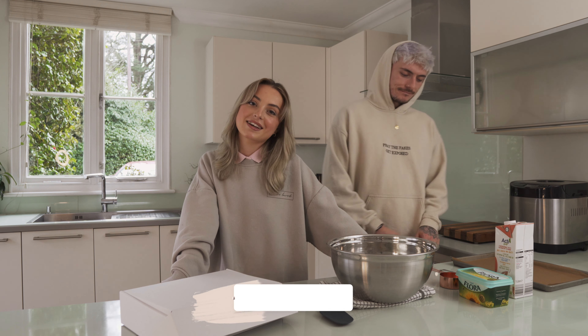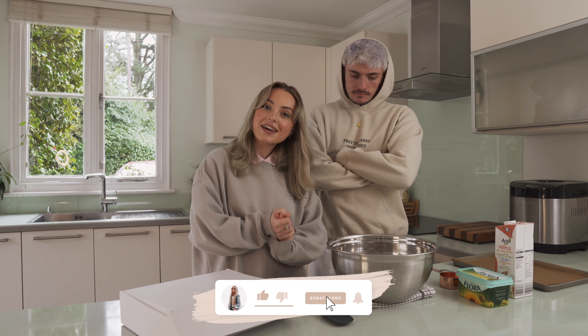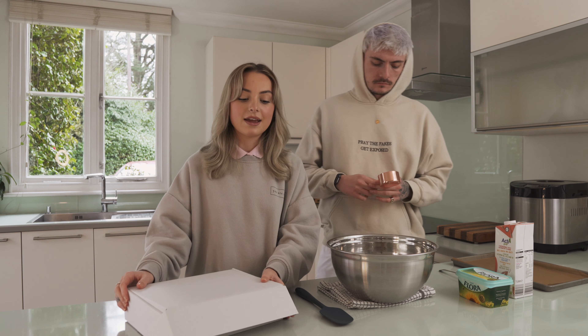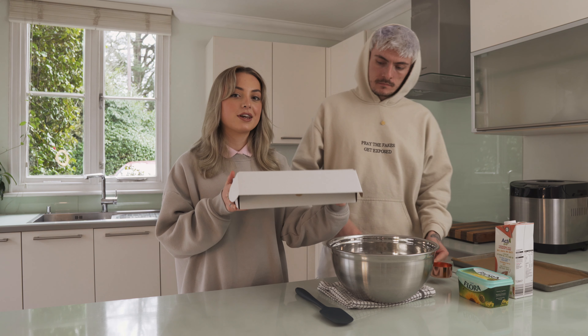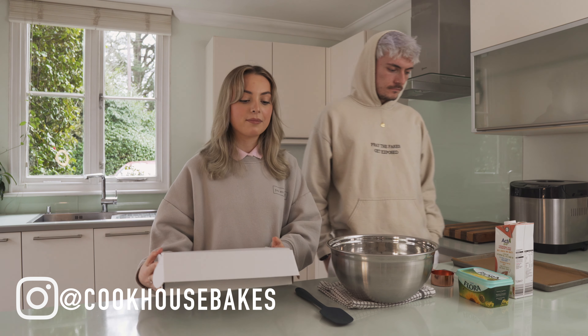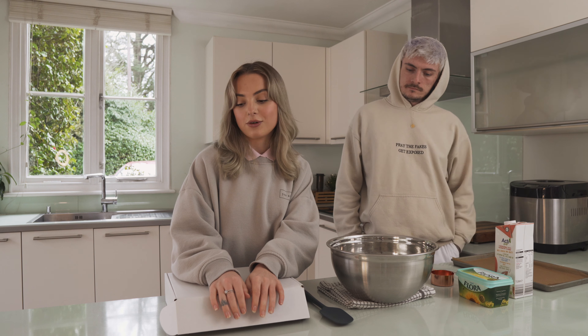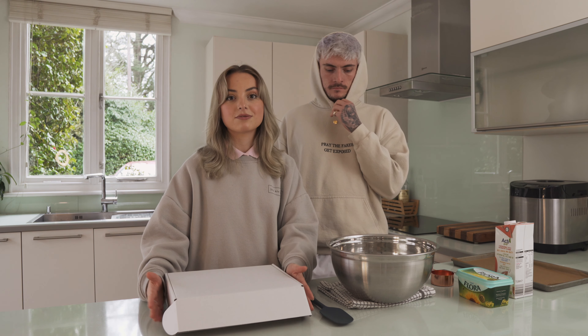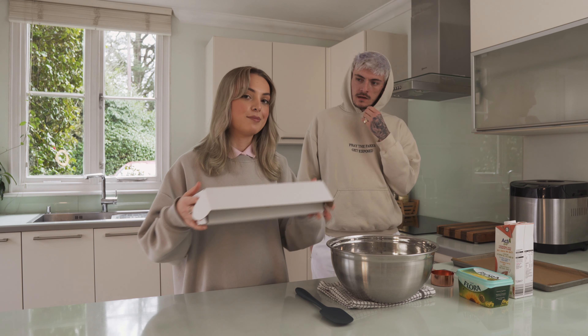Hello everyone, welcome back to my channel! I hope you're all doing well and keeping safe. Today I'm joined with Elliot and we are going to be making our favourite vegan chocolate chip cookies. We are actually using the cookie baking set from a company called Cookhouse Bakes — this is my mum's company, so make sure to go follow the account on Instagram and check out what new products she's got coming.